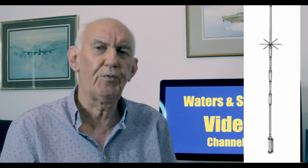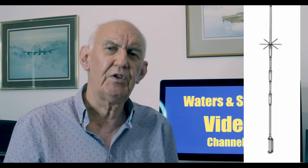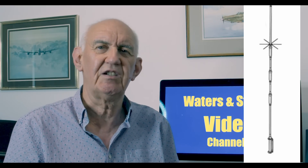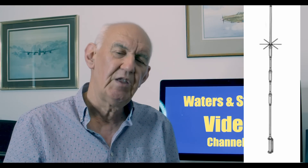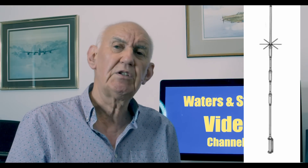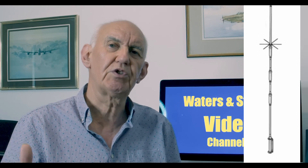Of course there are trap verticals — there's the Hustler 4BTV, a very famous antenna. It's probably the most popular vertical antenna ever; when I was first licensed 60 years ago it already existed. The 4BTV covers the standard bands as they were then: 10 meters, 15 meters, 20 meters, and 40 meters. Because it's trapped it tends to be shorter than full size, as traps also load the antenna making it physically shorter. A 4BTV typically is around about 7 meters tall, so it's not too much of a problem to put it on top of a pole about 3 meters high.